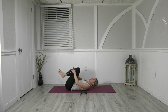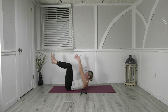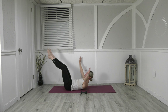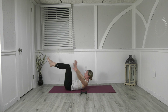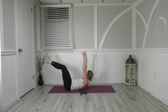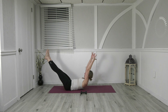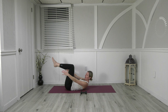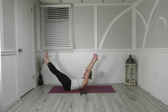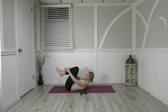Curl back up, heels together, toes apart — reach your hands to your ankles. Inhale, we send the arms and legs long, exhale, circle and pull back in. Inhale reach — eyes stay to the thighs — and circle in. Keep the head at the same spot, so we don't want to drop the head, neck and shoulders. Reaching out and circling in, here's three, two, last one, and in. Come all the way down and reset.